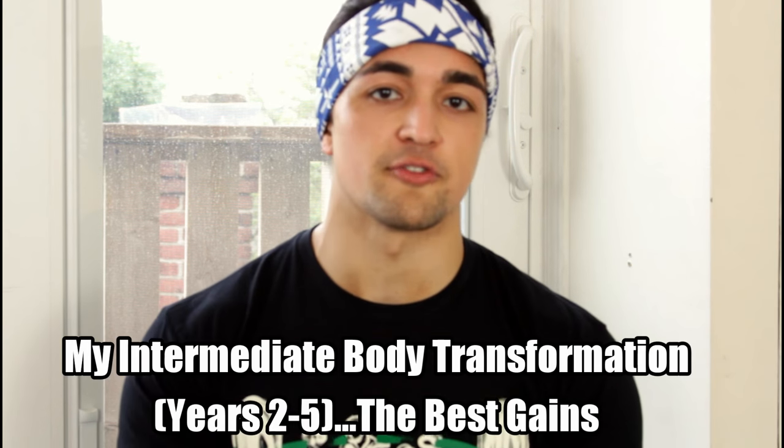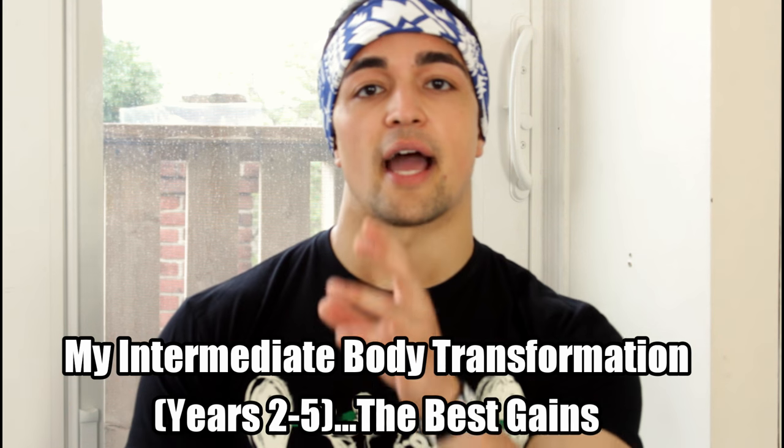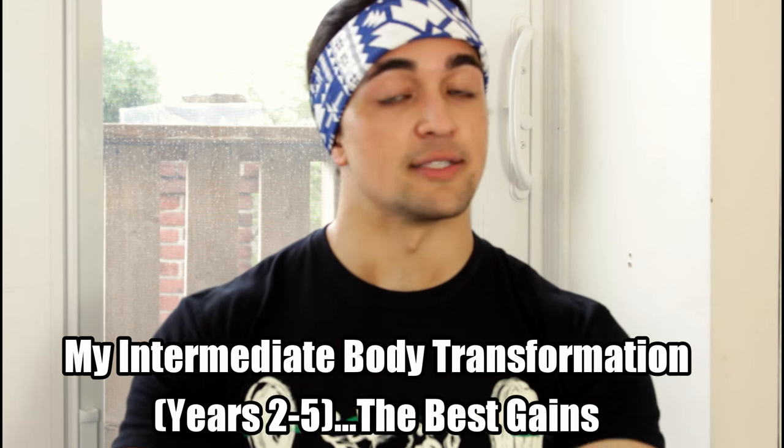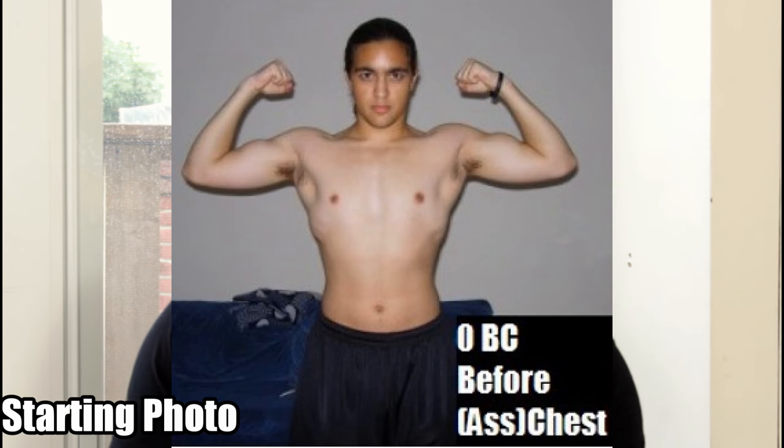Omar Esau here back with another body transformation video. In this video I want to talk about my intermediate body transformation, what we can all learn from it, the mistakes I made, and how I achieved this transformation. I think every single person watching this from years 2 to 5 can achieve a similar transformation. I'm going to link in the description my beginner transformation — my first 18 months of lifting. So this is going to represent years 2 to 5.